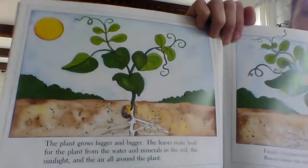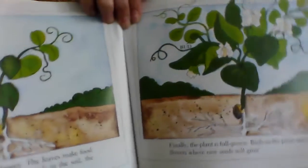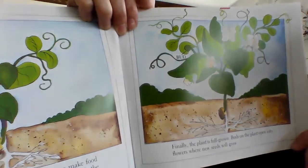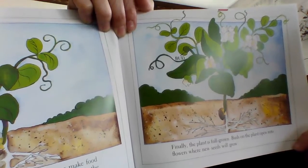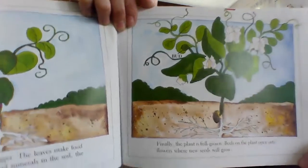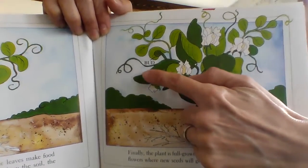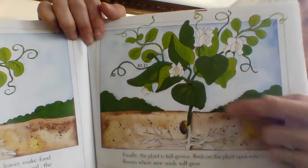So it needs several things for it to grow. Finally, the plant is full grown. Buds on the plant open into flowers where new seeds will grow. And I do see a label here — it says bud. So that is a bud on the plant.